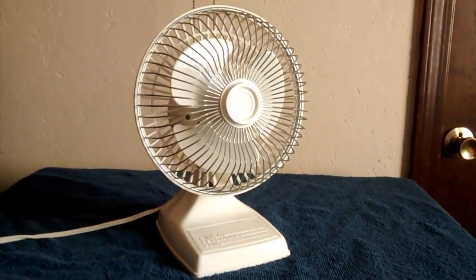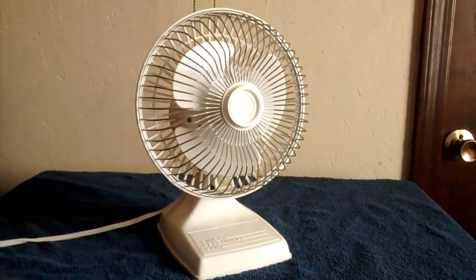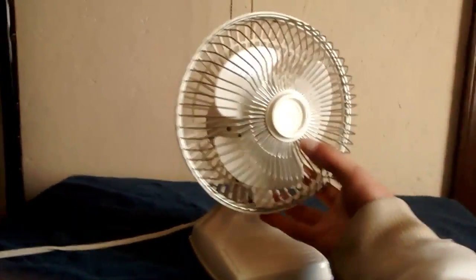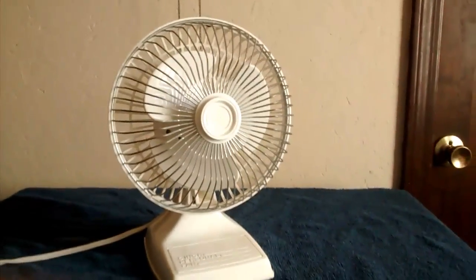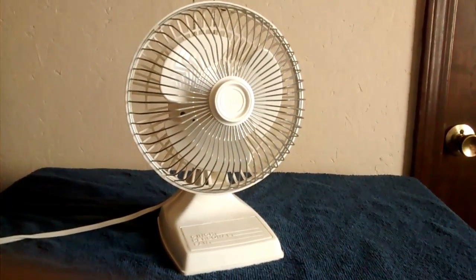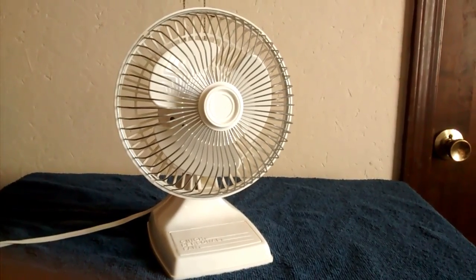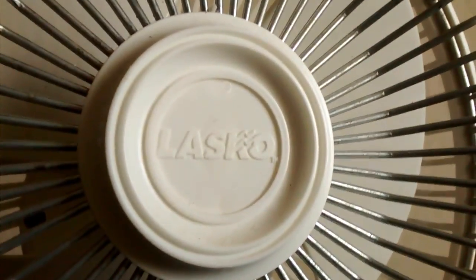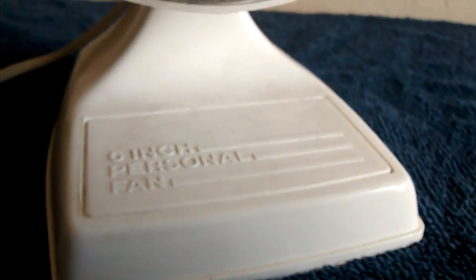Here we have the Lasko model 2145 or 46 — it's one of the 90s models. Figured I'd go ahead and make another video on it. It is a Lasko 6-inch personal fan with the little pointed blades, which have quite a bit of pitch to them.